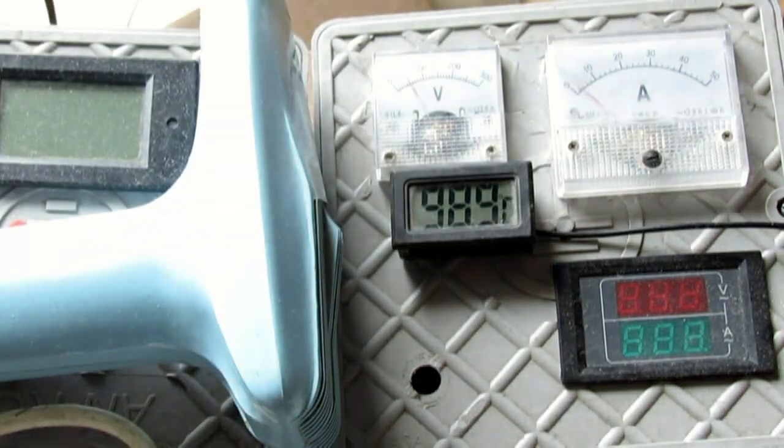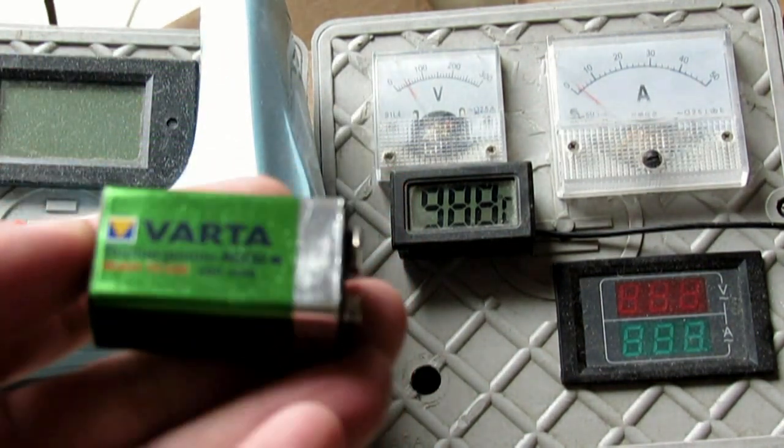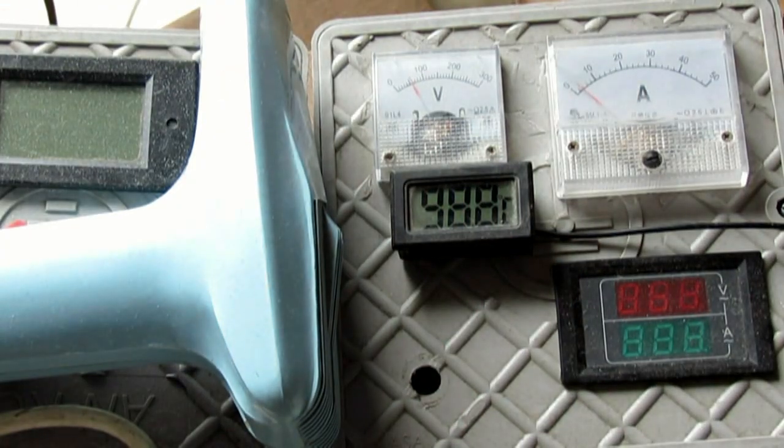Wyciągam akumulatorek — mam taki Warta, już parę lat służy, 9 voltowy. Doładowarki na dobę i znowu będzie, na parę dni.